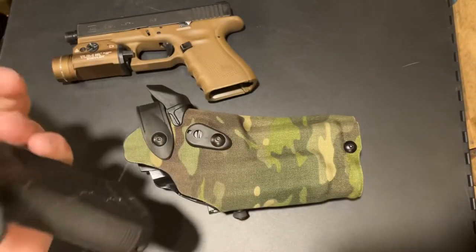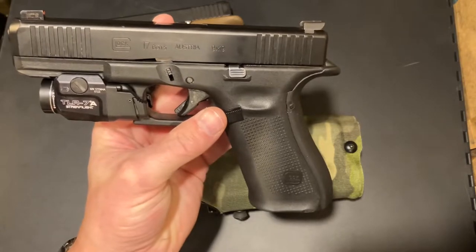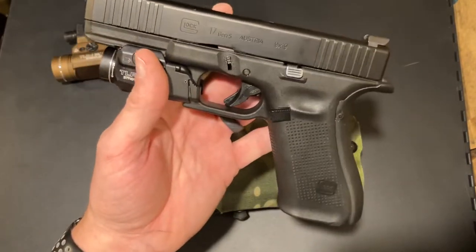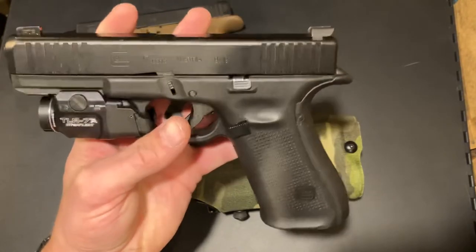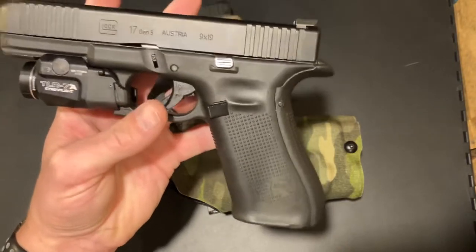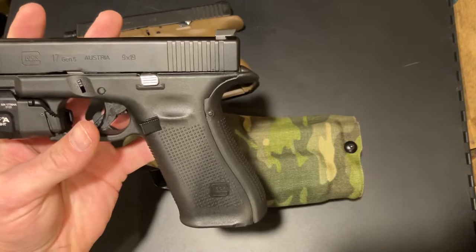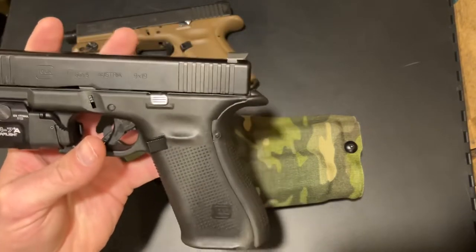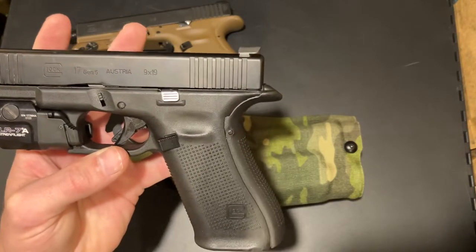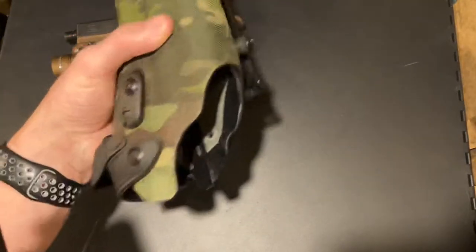The TLR-7A is not a bad light — not my cup of tea, but not a bad light. I like the TLR-1 HL more, but the TLR-7A is a great, very compact light. We'll do a little side-by-side comparison. The question in this video is: will this still fit in my expensive Safariland holster? Because if I want to use that holster and bring this gun for draw drills or just carry it, let's find out. This is the RDS holster.